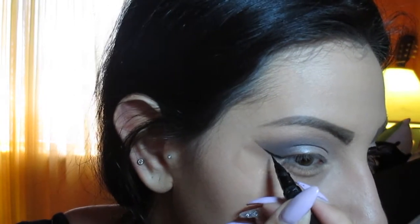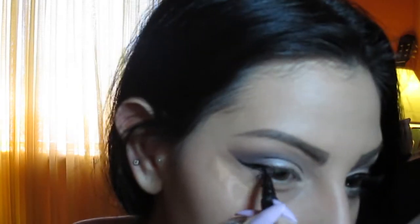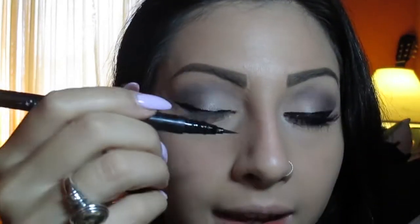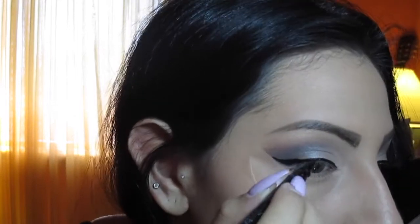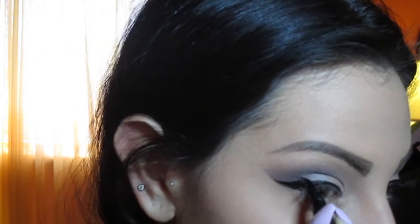I'm going to create that line at the bottom, super close to the tape, bring it to the eyelid, fill that up, and go all the way to the tear duct area with this liner. I just took off the tape and I'm going to go ahead and fix up that line. My liner is done.